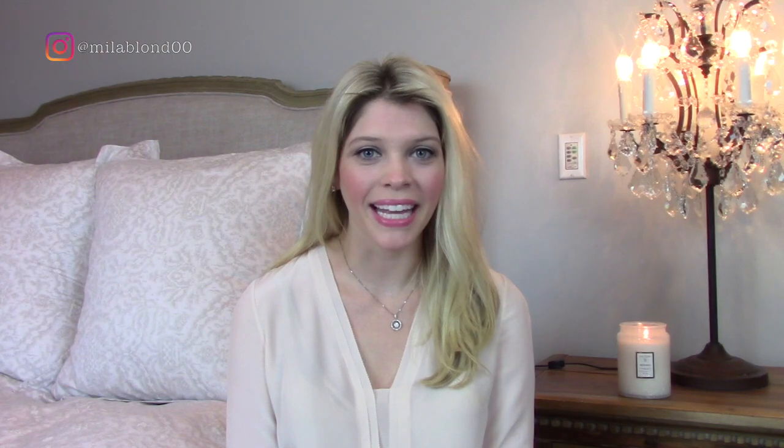Hi everyone! Welcome back to my channel. Today I'm going to be doing an unboxing of a piece of Cartier jewelry. This piece of jewelry was actually gifted to me for my birthday from my husband and I've been really excited about it and I just wanted to come on here and share it with all of you.